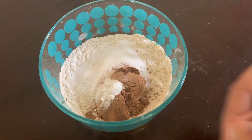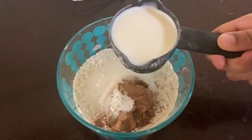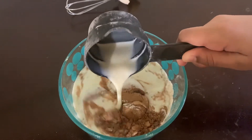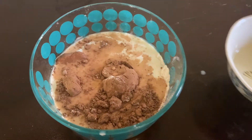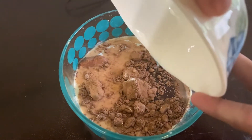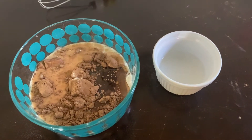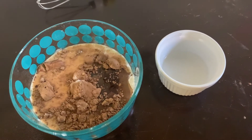Now I'm adding a pinch of baking soda. Now let's add half a cup of milk, and two tablespoons of oil. Now let's add one teaspoon of vinegar — if you don't have vinegar, you can add one teaspoon of lemon juice.